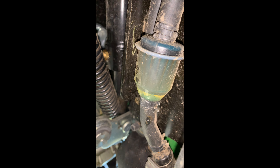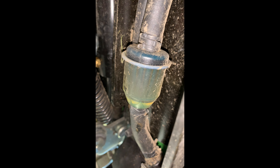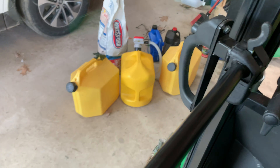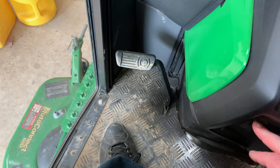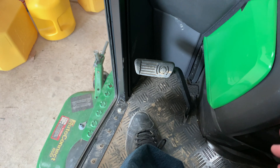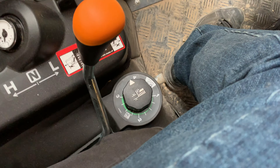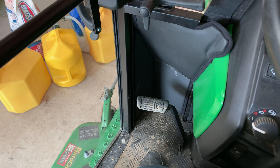Let's show you in the last 20-30 seconds how this independent mower lift works. Push the button — see how it lifts up? Let go of the button — goes down. Just set it on there and lock it up, and that's it.